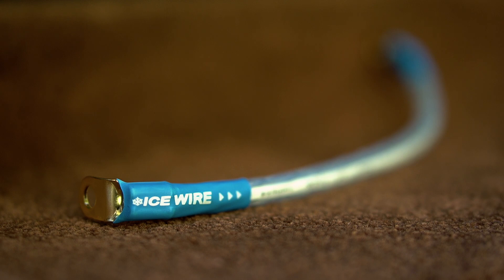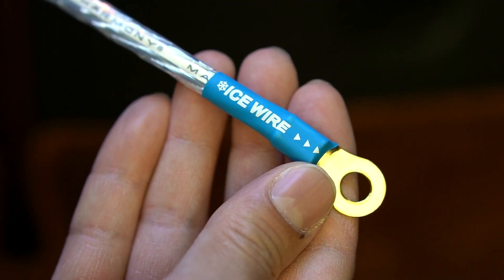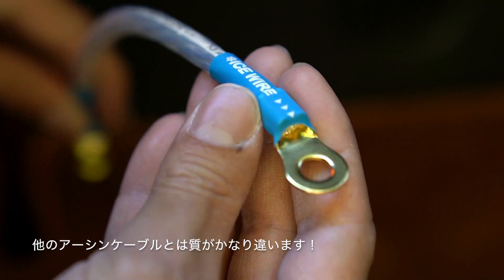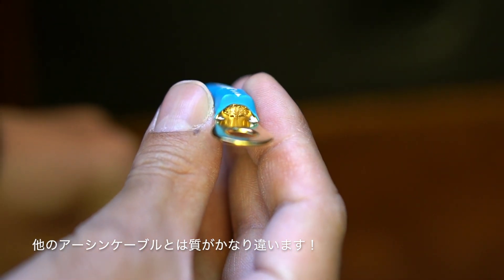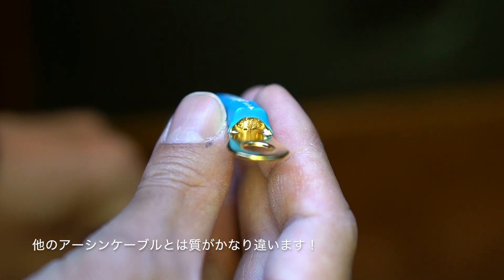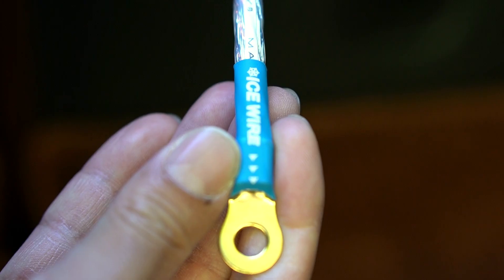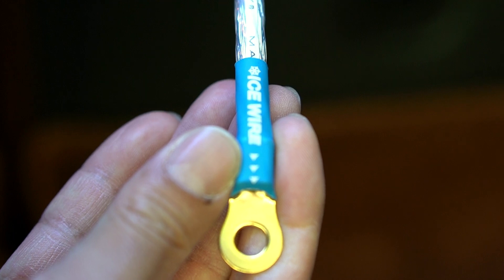このアイスワイヤーの値段が高い理由というのが、マイナス196度の液体窒素に大体24時間ぐらいつけ込んで、金属の原子レベルでの配列を整えるという処理がしてあるみたいなんですね。このワイヤー自体を見ると、かなり高密度の品質の高いワイヤーを使っているので質はすごくいいと思うんですけど、本当に走り出しと低速域が改善されるのかどうか、まだちょっと信じられないんですよね。